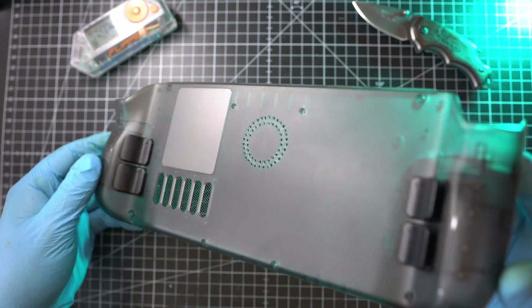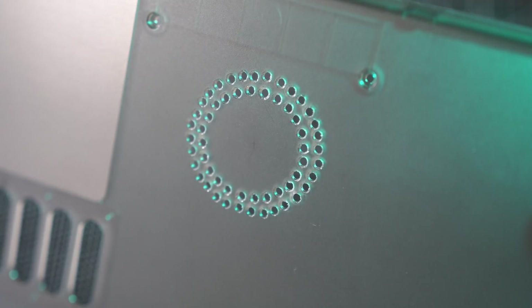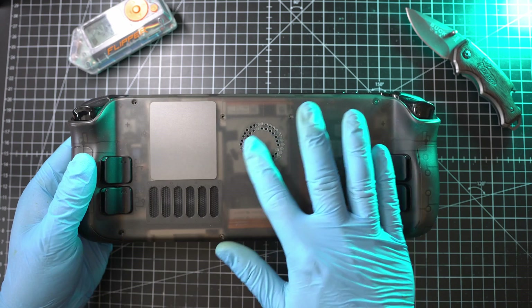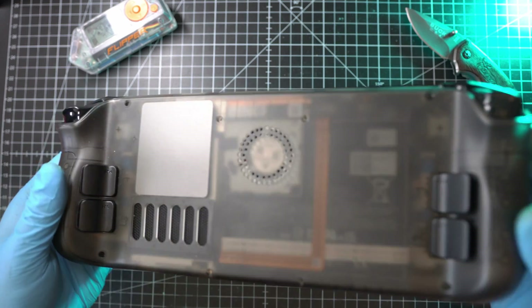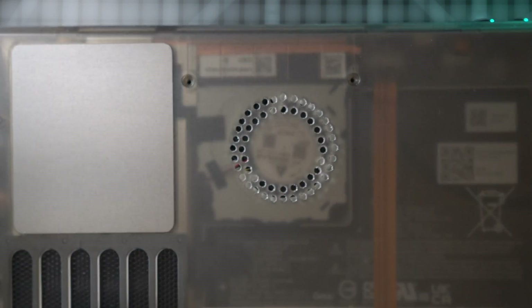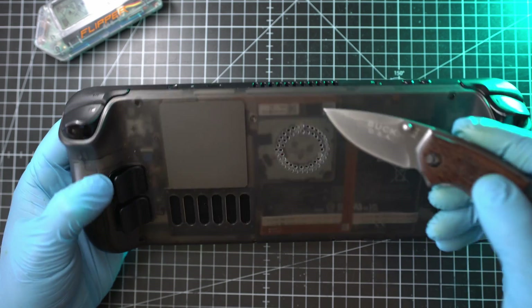Back to the desk with my freshly drilled Steam Deck back cover — it looks like a million dollars. Let me pop it back onto my Steam Deck. Oh yeah, the holes are right on the fan. Spot on. This mod will allow the fan to suck colder air from outside while keeping airflow inside the Steam Deck case. So now there are 2 intakes and 1 exhaust.